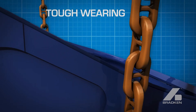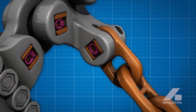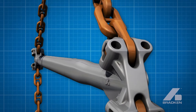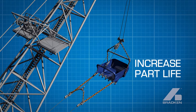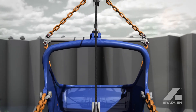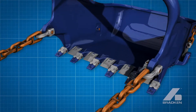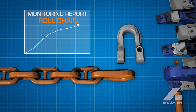Bradken's hoist chains consist of tough wearing alloy, with greater section thickness in high wear areas, particularly step up and stud end links. Featuring heavy duty tie bars, chains allow ideal fit to mating shackles. Bradken's wear monitoring reports and maintenance procedures will assist in prolonged wear life.